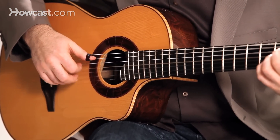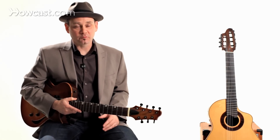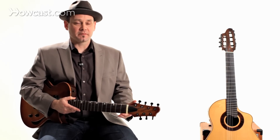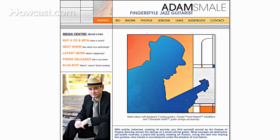I also compose my own music, and I have a CD coming out sometime in the new year, so be on the lookout for that. If you'd like to learn more about me and what I do, you can visit my website at adamsmale-jazz.com.